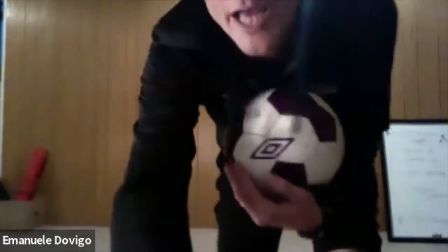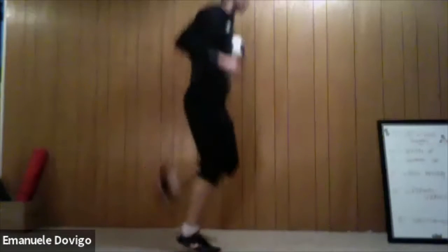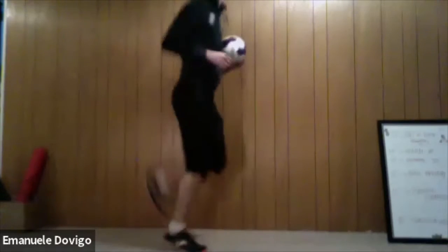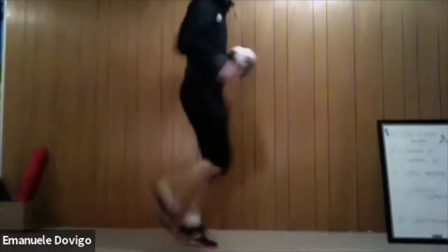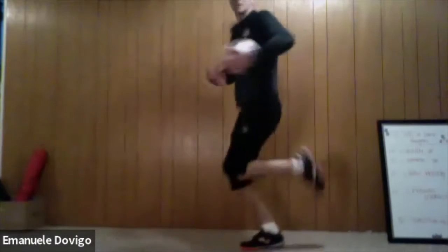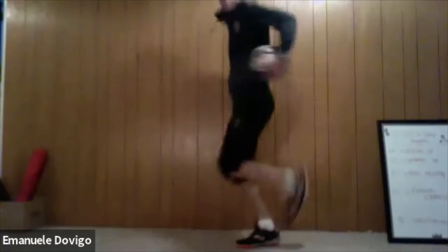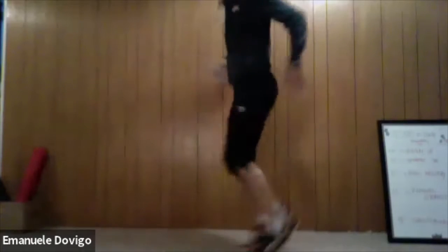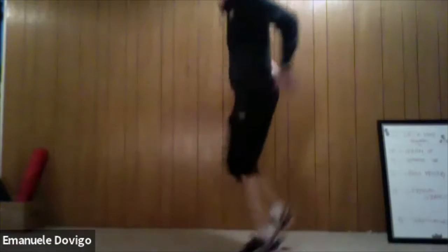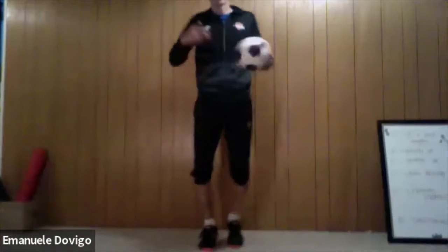Stay in your light jog, keep it up, keep it up. Now we're going to do our butt kicks. While you're doing butt kicks, we are going to move the ball around your waist, okay — butt kicks and move the ball. We're going to do a few seconds one way and then switch to the other way. Five, four, three, two — and back to our light jog guys.